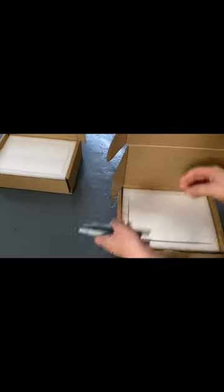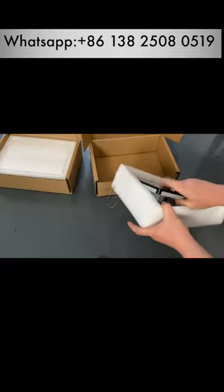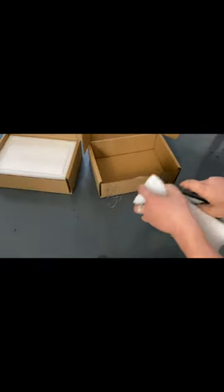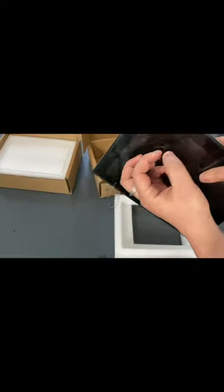These are the small brackets. There are some surfaces — see, when you use it, you're supposed to take it off.